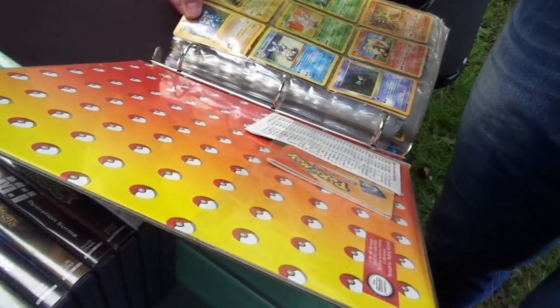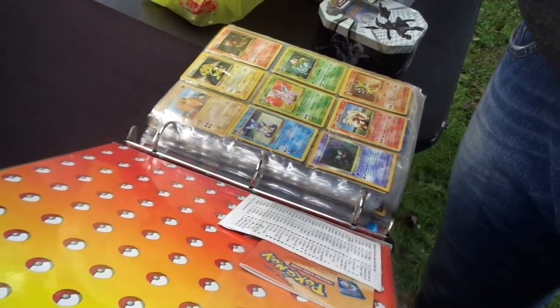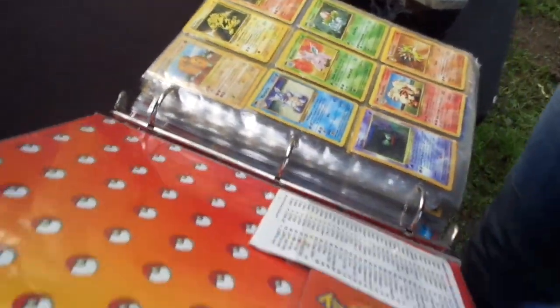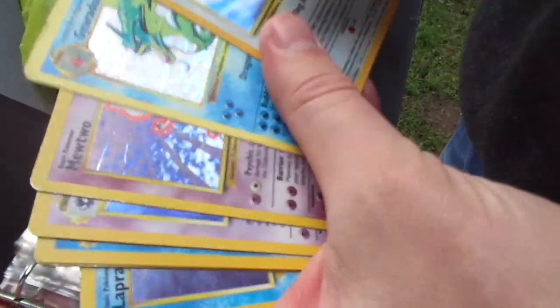These are the cards I bought yesterday, and Dan's going to professionally appraise them. So, this is supposed to be a foil, but that's fake. And same thing here — this is real, this is fake. Time out — you can tell by looking at the backs.